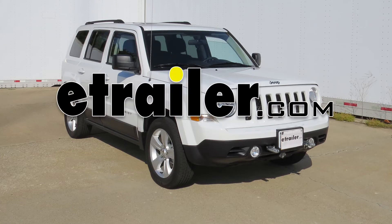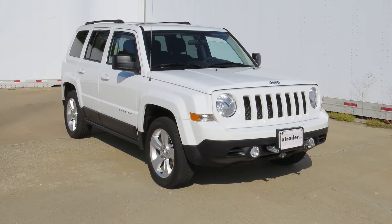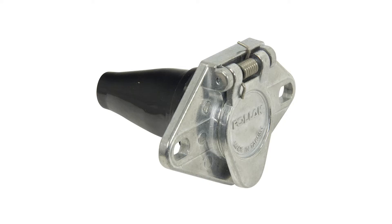Today on our 2014 Jeep Patriot, we'll be installing the Pollocks six-pole round pin trailer wiring socket with exposed terminals and a rubber boot for the vehicle end, part number PK-11608.